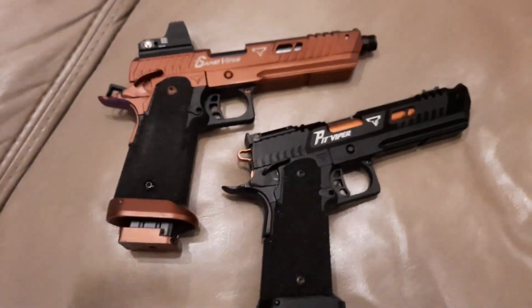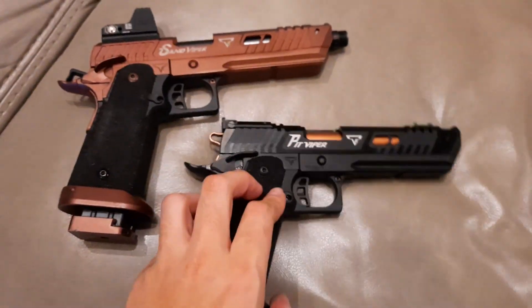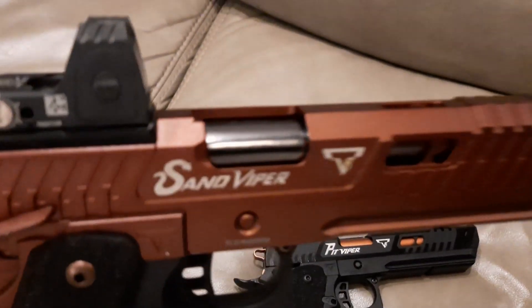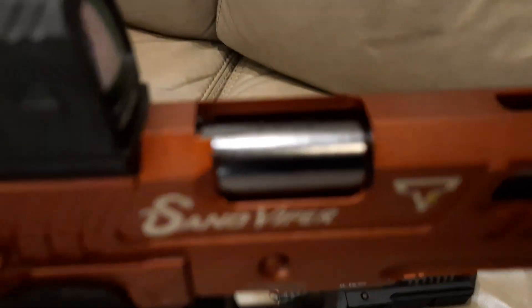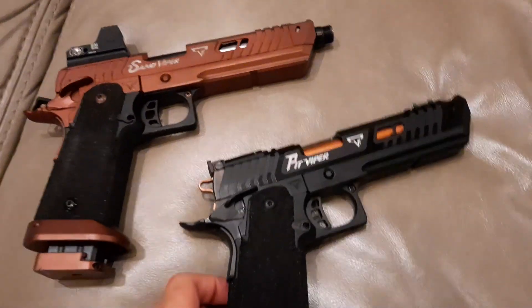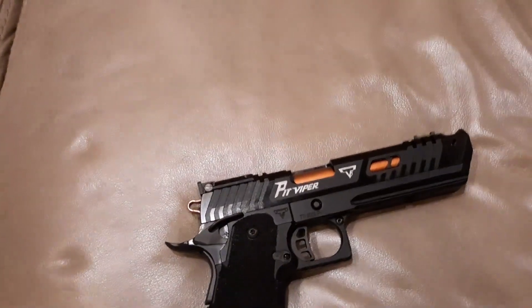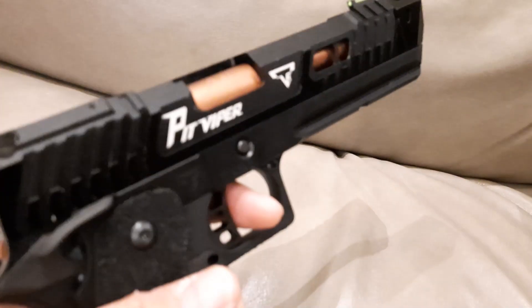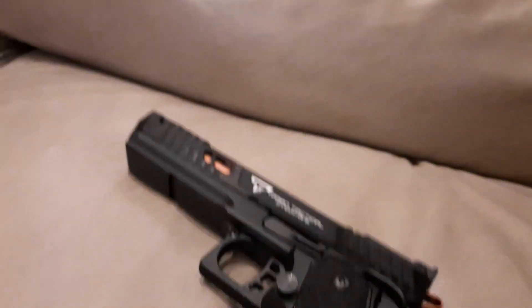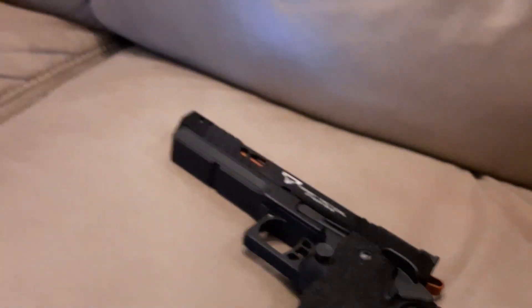Let's compare — I shouldn't have this one but it was from the last episode. Let's have a look outside and see what this one says — nine by nineteen millimeter. If you want to see a separate review of this, comment below. But let's talk about this one first — the Pit Viper John Wick 4, just like in the movie. It's pretty accurate.